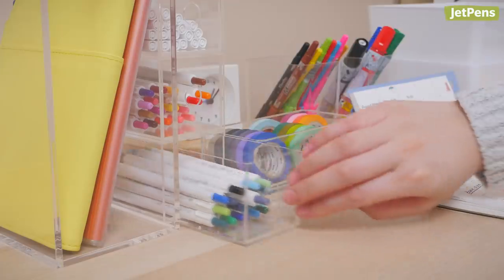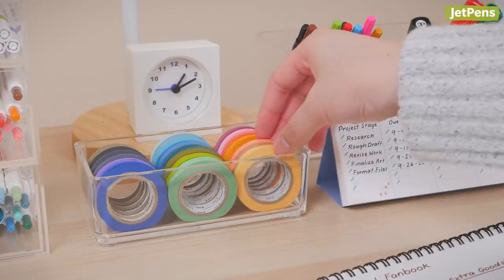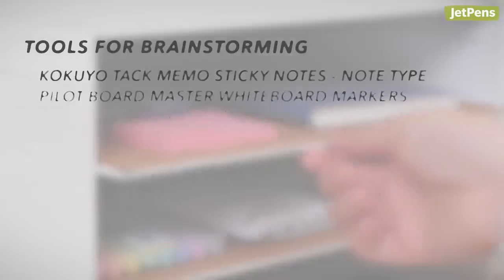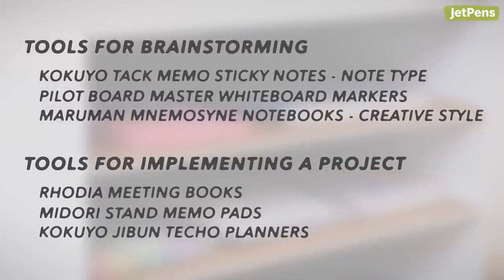Which of these tools and tips did you find helpful? You can find all these supplies and more at JetPens.com. If you enjoyed this video, give us a like and remember to subscribe for more videos like this. Thanks for watching!